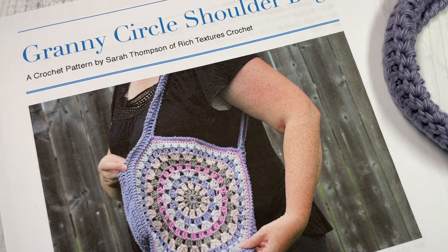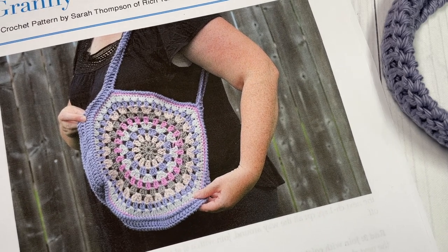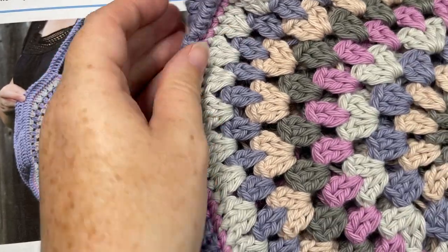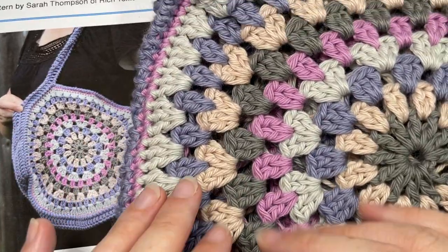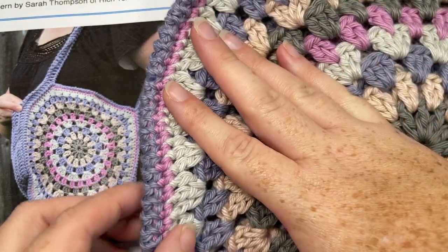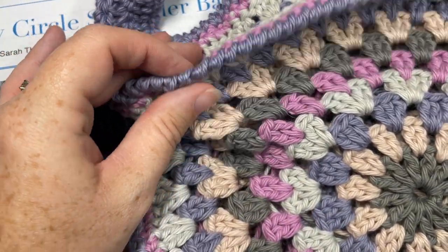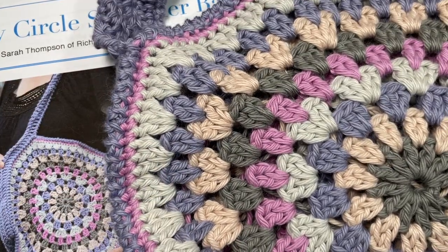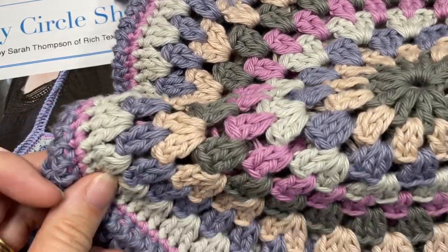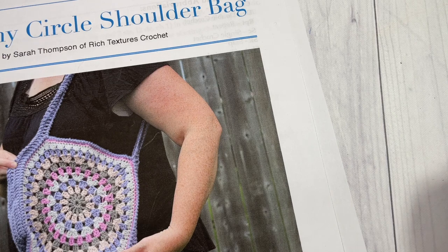Hello everyone, I'm Sarah of Rich Textures Crochet, and welcome! Today we're going to learn how to crochet this granny circle shoulder bag, which is a fun design both to crochet and to wear. This is a smaller size bag, approximately 11 inches by 11 inches laying flat, excluding the handle. The bag is created by working two granny circles, then working your bottom, sides, and shoulder strap all as one piece that is then inserted and crocheted to the front and back sides. The bag has an opening at the top — you can add a button, snap, or fastener to close it. It's a perfect size for something like a book, water bottle, wallet, or keys — just a great handy little bag for going out.